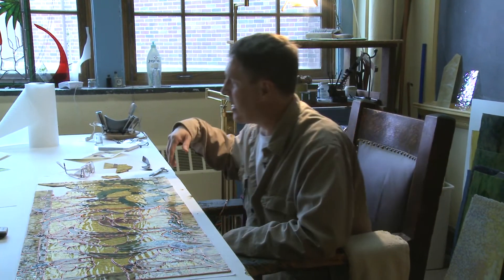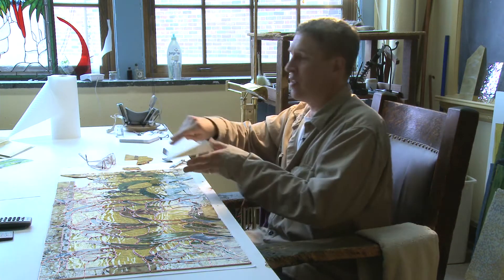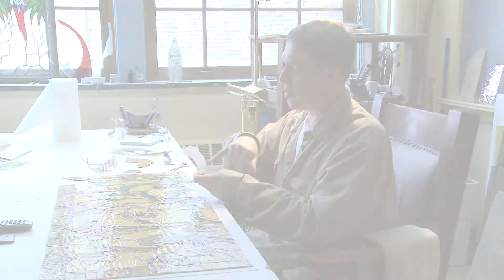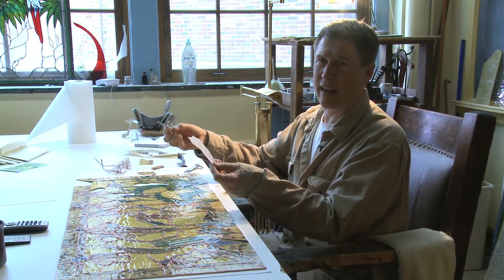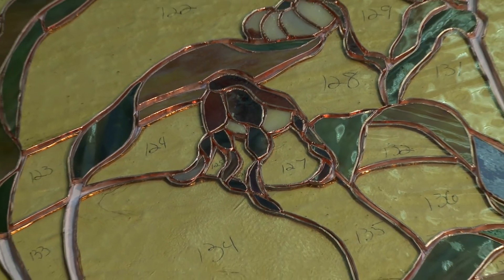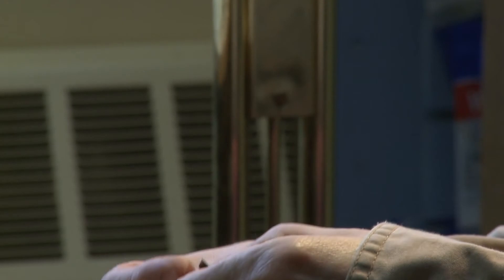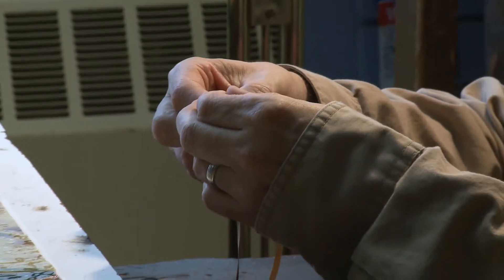The process for making the window starts with drawing the design, then duplicating it onto regular paper. One copy you cut up like a puzzle, ending up with envelopes of all the numbered and color-coded pieces. You use those as patterns to cut out each exact piece with a handheld glass cutter and lay them on the design. On this particular window there are 520 pieces of glass, so it gets quite time-consuming. Then each piece has to be wrapped with copper foil — a thin foil with a light adhesive on the back.